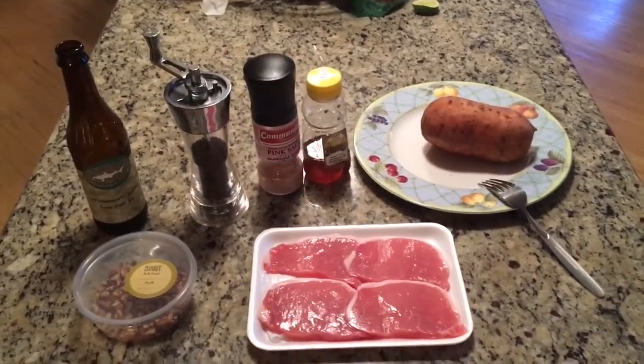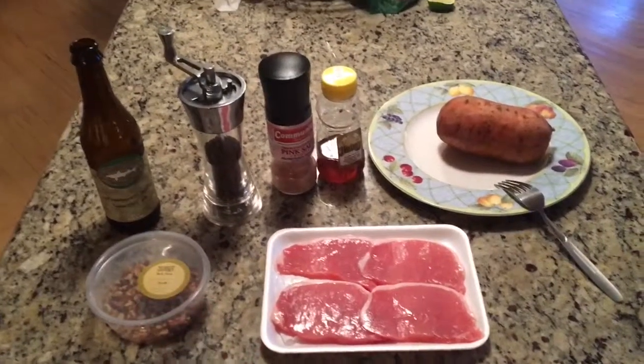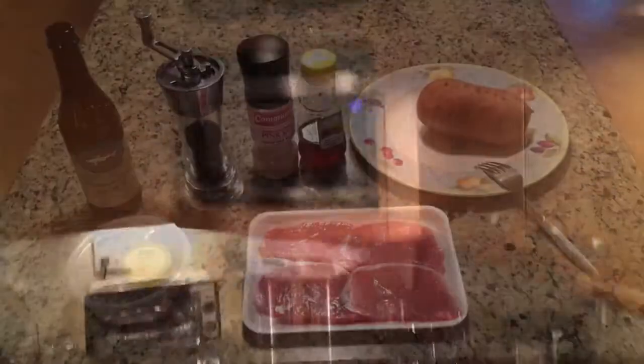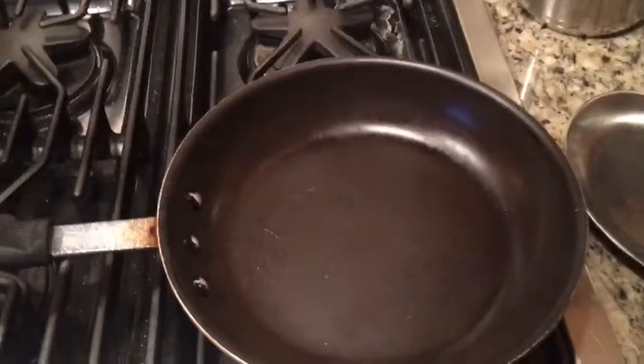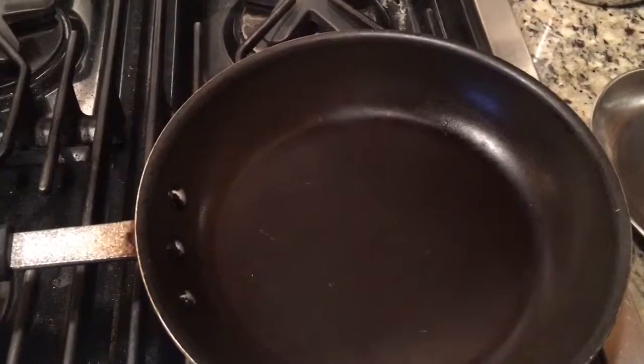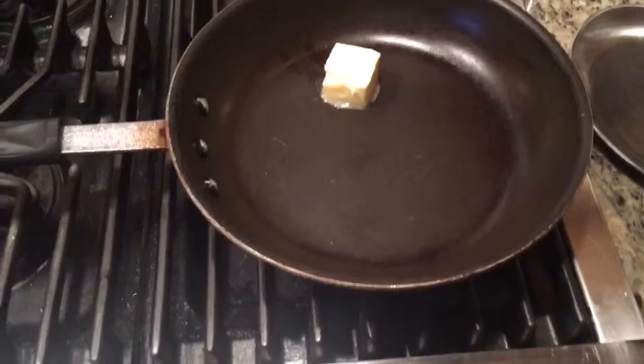The sweet potato is actually going to be cooked in the microwave this week so it's a little faster. While the sweet potato gets cooking in there, gonna put some butter in the pan for that to melt and then we're going to throw in the pork chops after that.